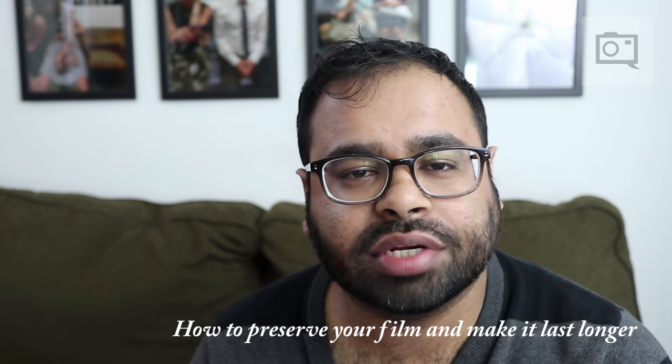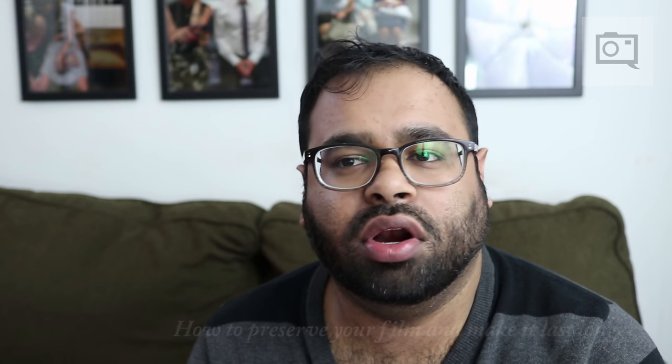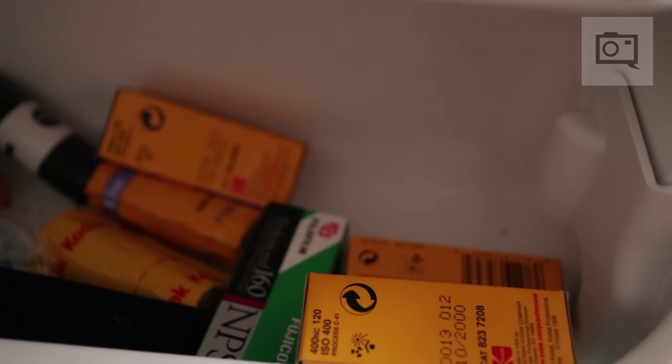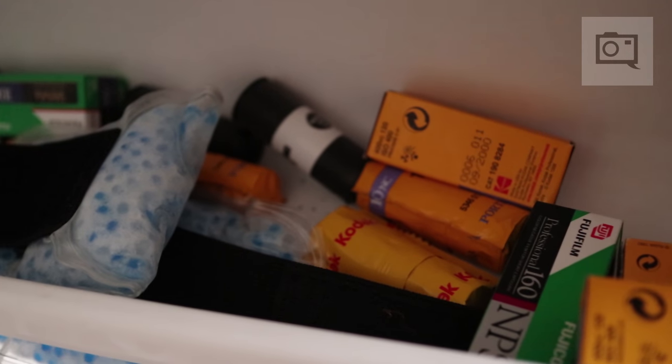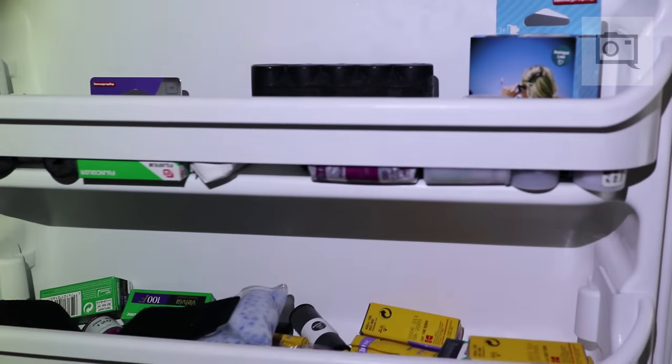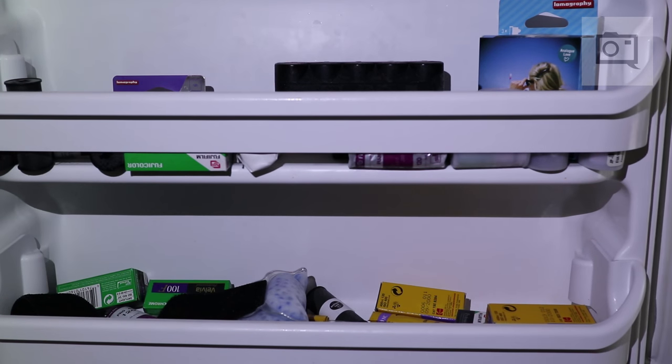Tip number two: freeze your film. Well, you don't necessarily have to freeze it, but you can refrigerate it. When you buy food, you're most likely going to put it in the fridge if it's organic or will expire sooner or later — film's the same thing. When you buy your film, it's got an expiration date, so you need to find a way to preserve it. Many photographers buy freezers and put the film inside, then let it thaw for a little while before they use it again. You can use the fridge and in most cases it'll be fine.